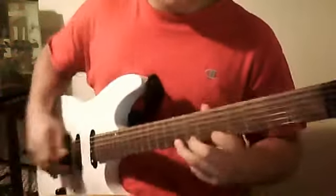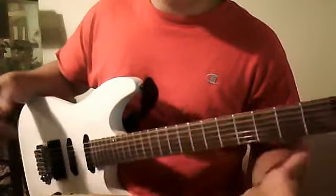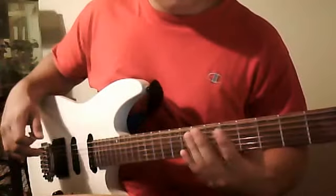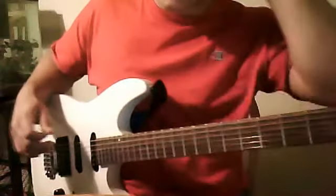It's a really simple exercise, and it involves every string — all six of them. You can do it with an 8-string or a 12-string too, whatever. It's three notes on every string, but you'll see it's a little hard.